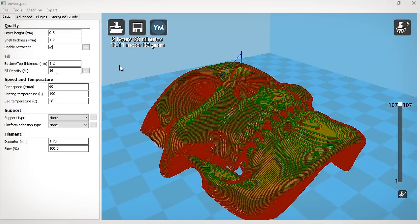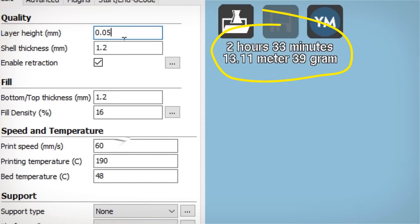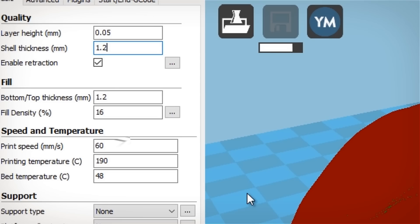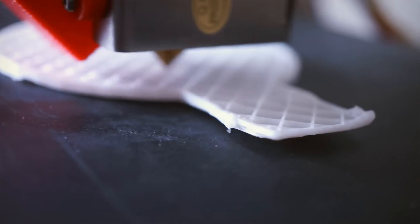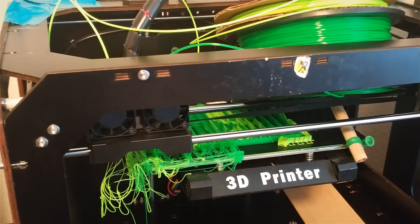One solution would be to print very small layer heights, but this will significantly increase the printing time. And longer print times can be more likely to have printing problems like warping or filament jams.